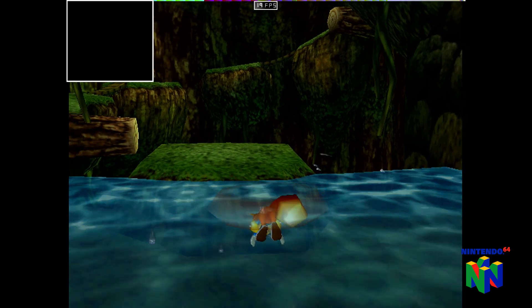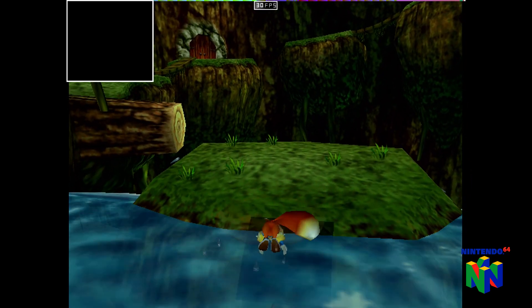Conker's is probably pushing things too far for this chip, but it is playable if you don't mind the ugly square in the corner.